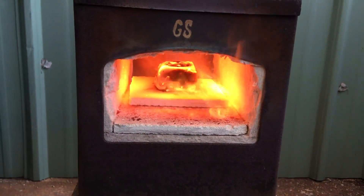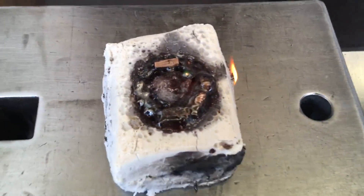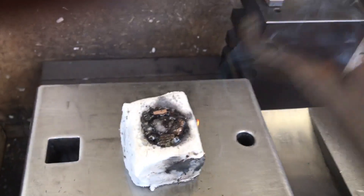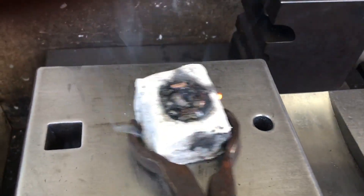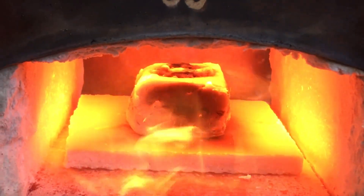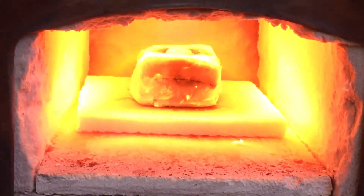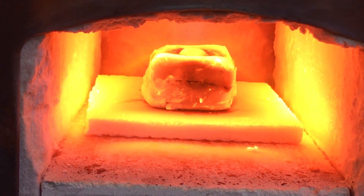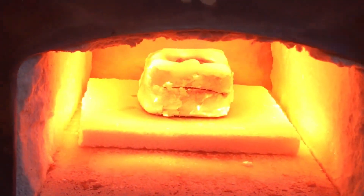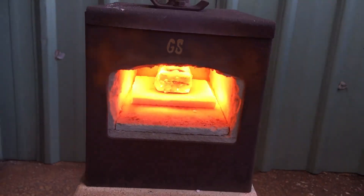Just hoping that the mold stays intact, I pull the mold out to take a look — so far looks pretty good, doesn't look like it's going to fail. At this point I've got my forge running at about eight PSI.